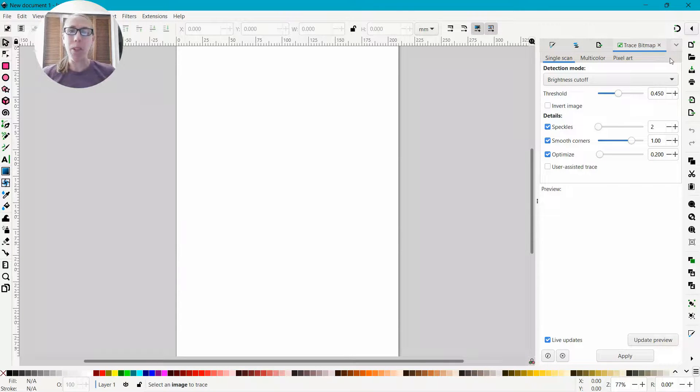I'm going to go ahead and get Inkscape pulled up. I'm not going to change any of the document properties — just leave it how it is. You can change the page size any way you want, but let's get started.